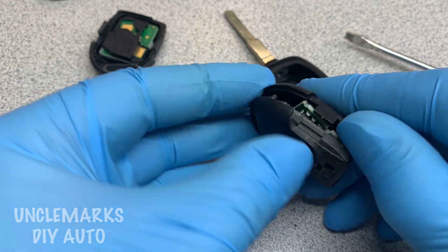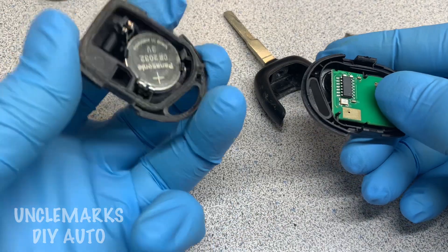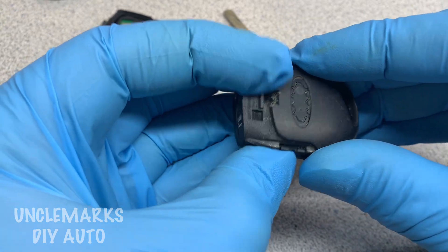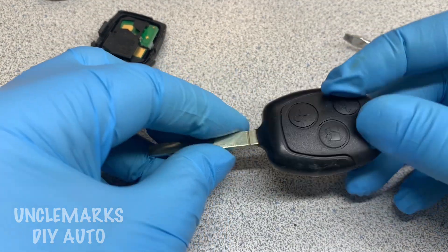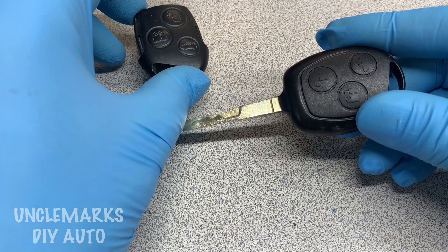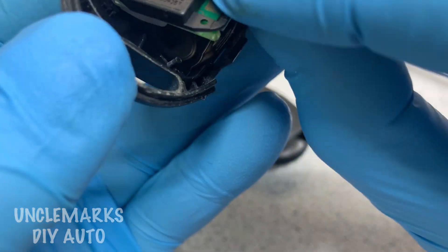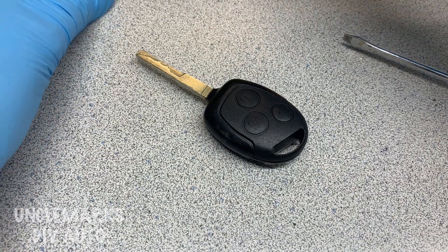I've used the circuit board from the new key and the top button part from the new key — just got to set that in there properly. Wait till you see how much money we're gonna save. The bottom piece with the battery we're keeping from the old key because that's where the pellet is that tells the car this is the correct key to start. It does click in there and it stays, so we've got new buttons and still have the old key part so it'll turn in the ignition.